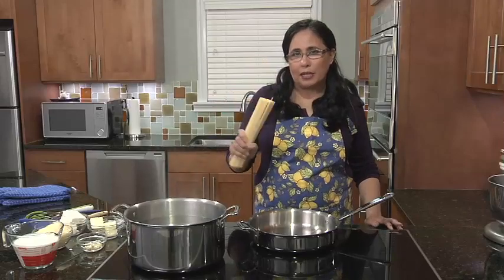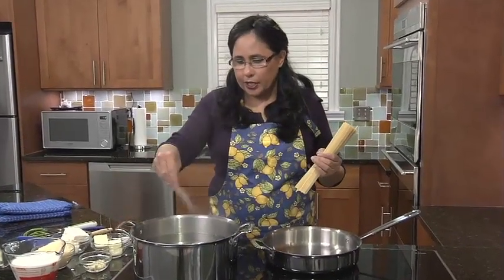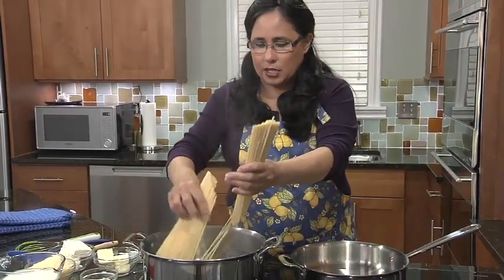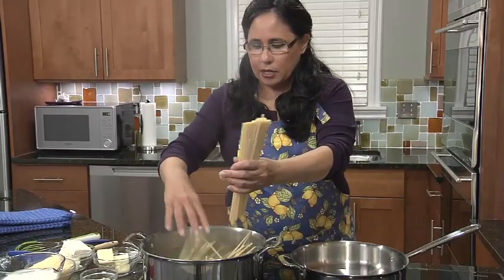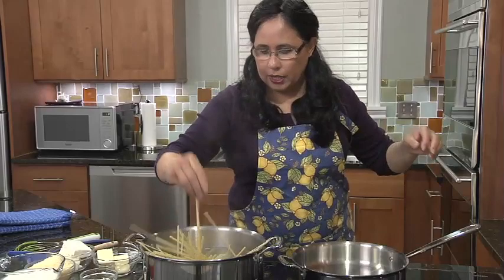I'm going to start by popping my pasta into my pot of boiling water. I'm just going to add a little salt, and put that in there. And we're going to make this sauce while that cooks.